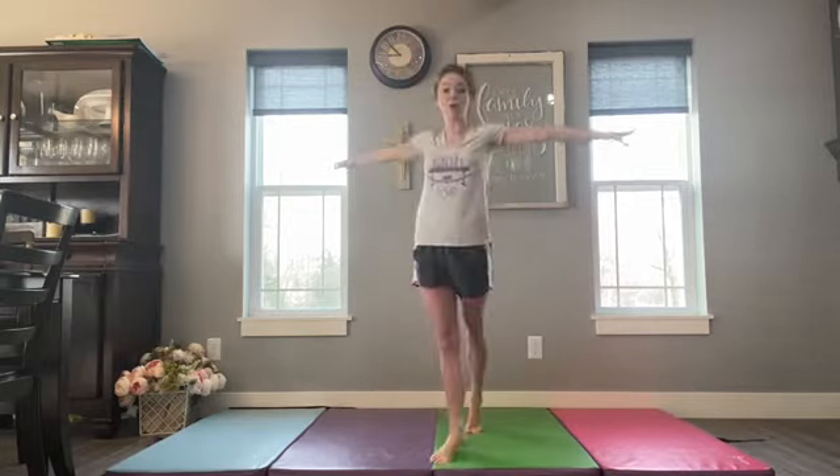As far as full turns go, there are different ways of doing them. There is the dancer's full turn, where they start out to the side in a prep position and turn outward. But for gymnastics purposes, we are going to do a full turn that turns with our toe up and our knee going up and around.